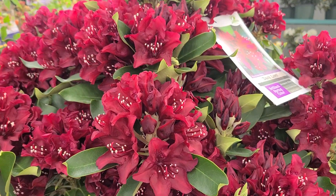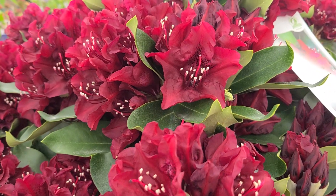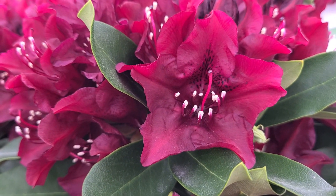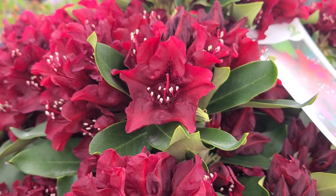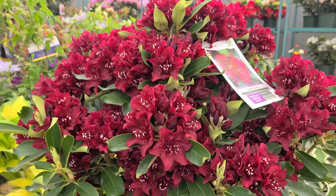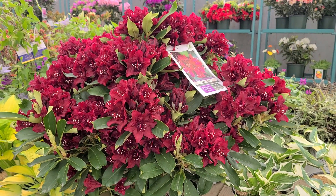What's neat about it too is when you look into the flower, you'll see the stamens — the male parts that carry the pollen — are a bright white. It's amazing how they contrast with the dark flowers, just adding that little bit of extra expression to the flowering power of this gorgeous variety.